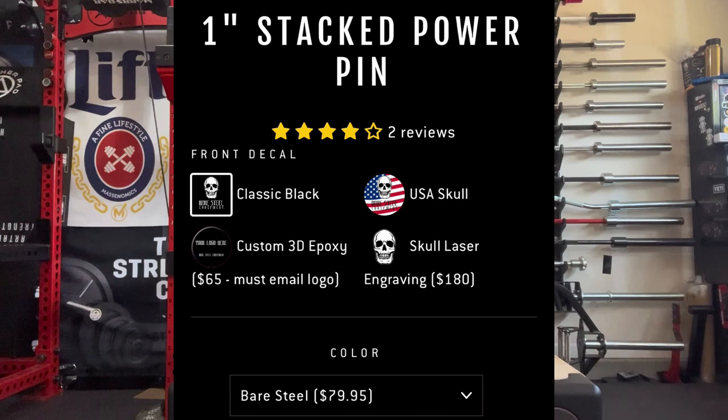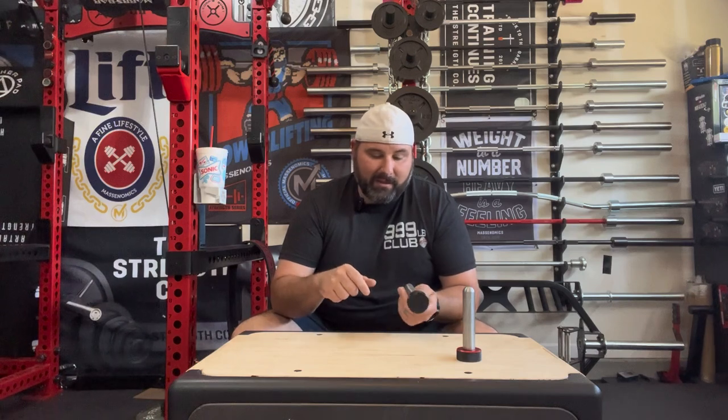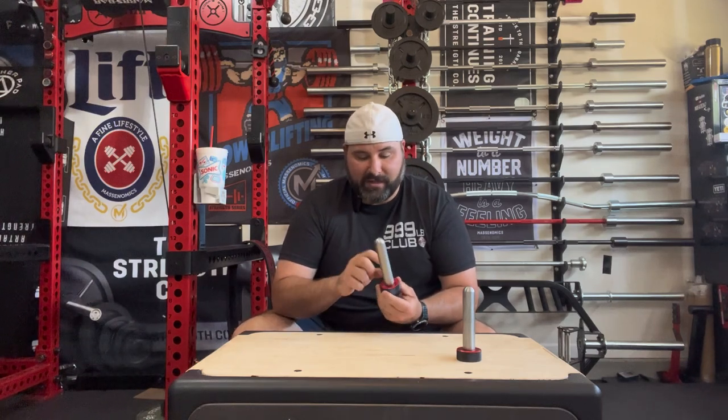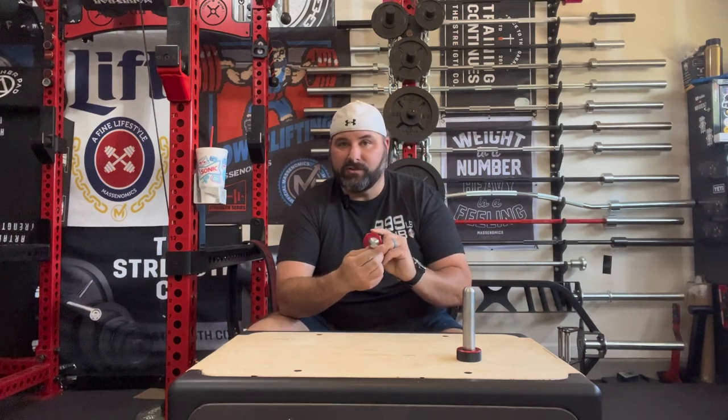The only more expensive ones I've come across were the Bear Steel Equipment, which are around $150. These Oak Club Mag Pin 3s might be the best overall total quality though, because the encased magnets mean there are no exposed magnets like in previous versions — so the magnets aren't ever going to come out.